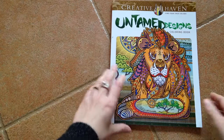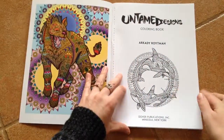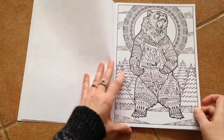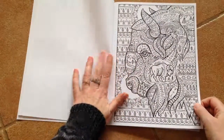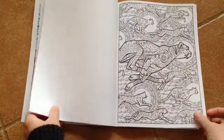This is the Creative Haven Untamed Designs coloring book put out by Dover. The images are all on one side of the page. They're extremely detailed. All the pages are perforated.